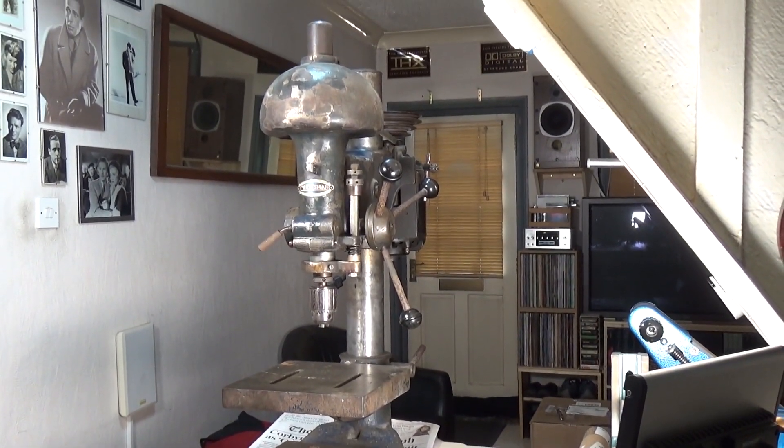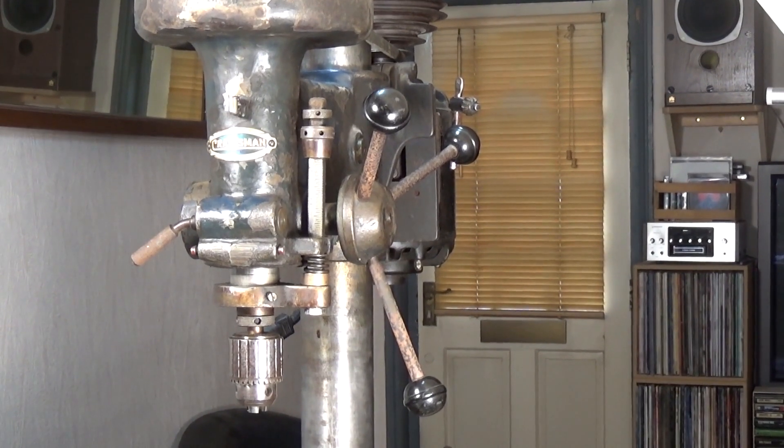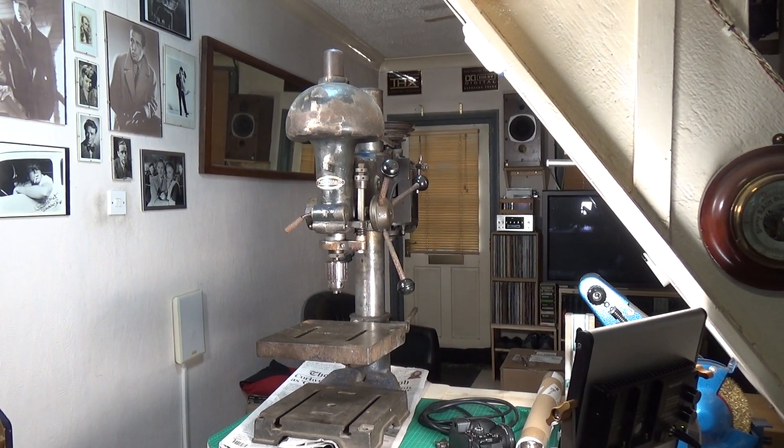It's obviously been well used, but you'd expect that from something of this age. It's just an amazing bit of kit compared to a modern Chinese-type drill press — there is no comparison at all. The actual pillar is at least twice the diameter of the pillar on my cheap Chinese drill press, and the cast iron bed and table are again ten times the weight and rigidity.